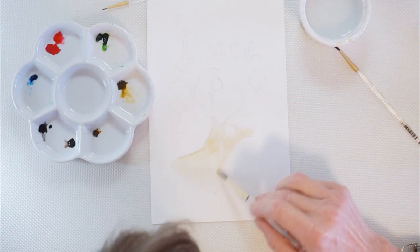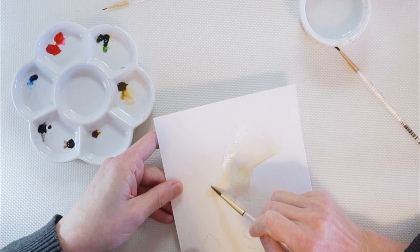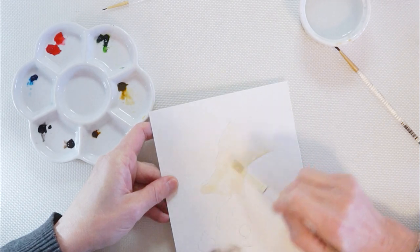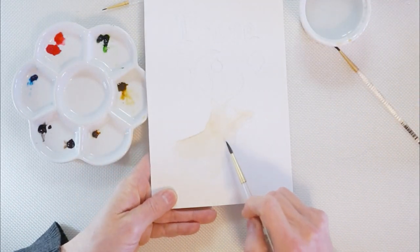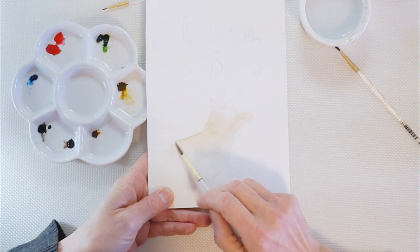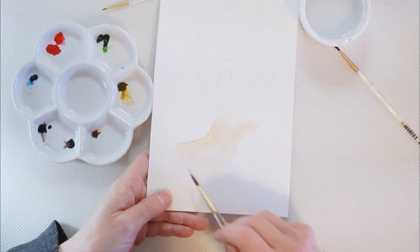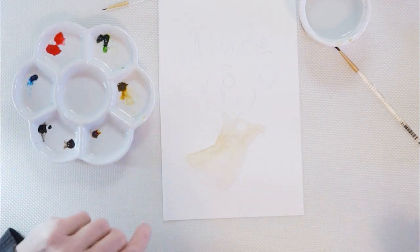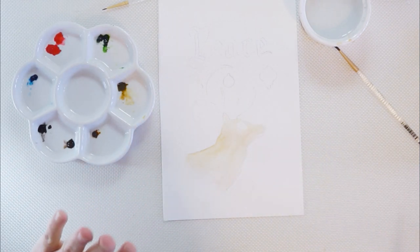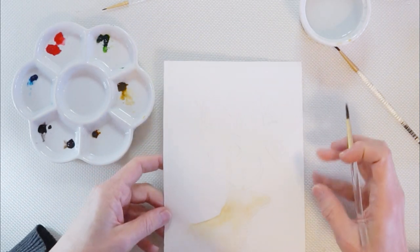I'm going to go light on his chest, a little bit under his mouth. It's not even — I left it lighter down here, lighter around the eye area and the head. This is not the end of the story; this is all about layering. So the worst thing you can do with watercolors is to play with it over and over. We're going to leave it right now, let it dry. And while that's drying, I'm going to go to the antlers and put the first layer on that.